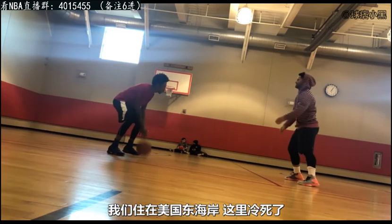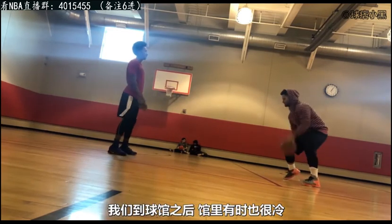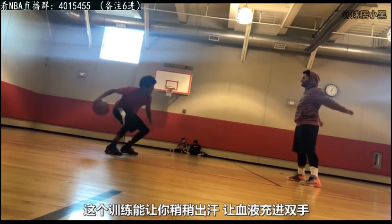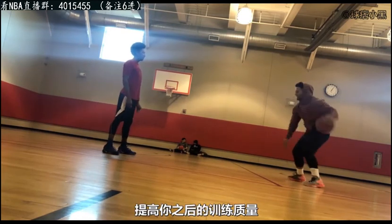We live on the East Coast right now and it's freezing when we get to the gym. The gym is cold sometimes — that's why you see me with my hoodie on still. This drill will really help you get a little sweat going, get blood flowing through your hands so that you can perform really well when you work out.